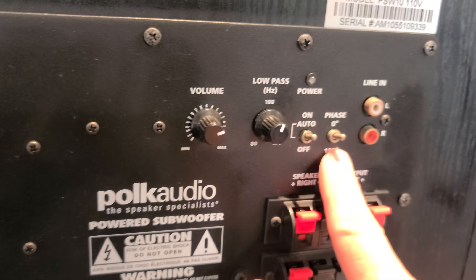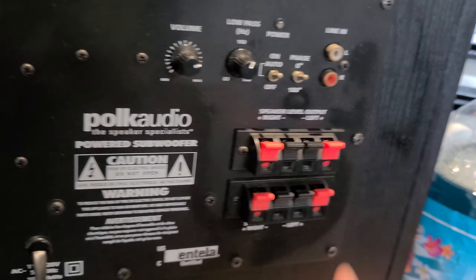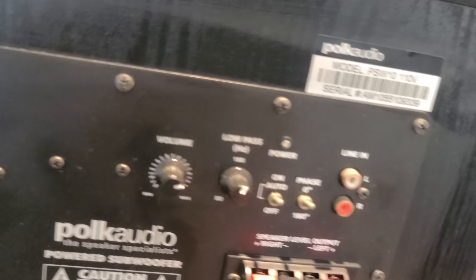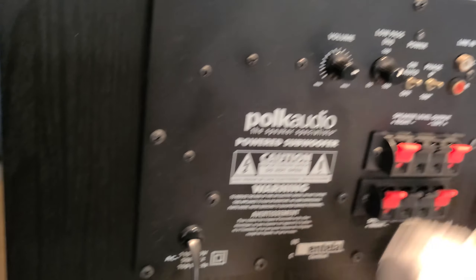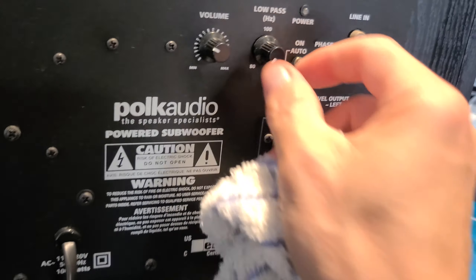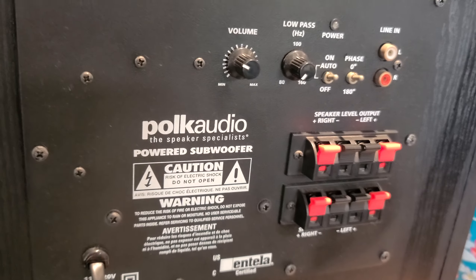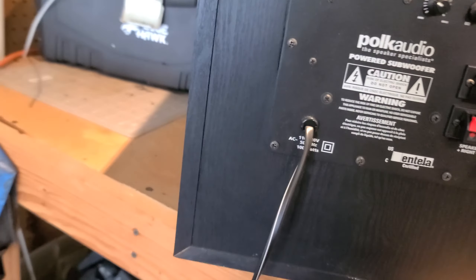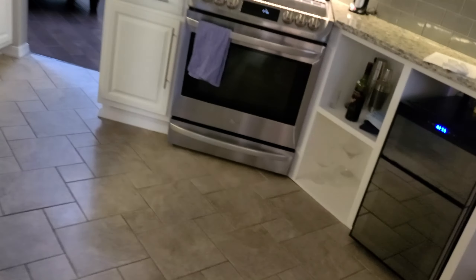We're going to want this on auto, zero on phase. This phase switch makes the woofer go 180 degrees out of phase — you could try that if you have issues with low bass output; flip the switch over to 180 if maybe you have something else that's out of phase with it. Here's the low pass filter — we want it all the way down. We have a mid-bass in the ceiling, so we don't need that up higher than 80 hertz, which is the lowest we can cross over.